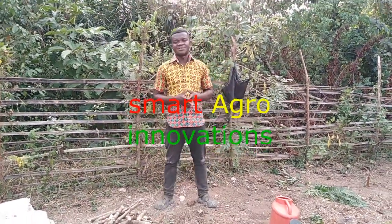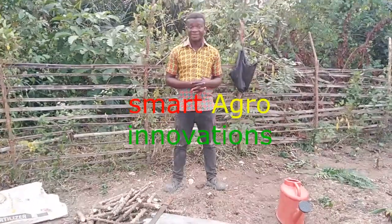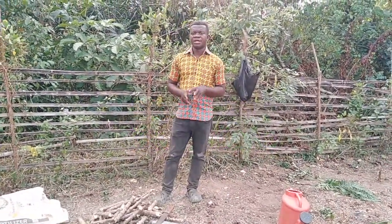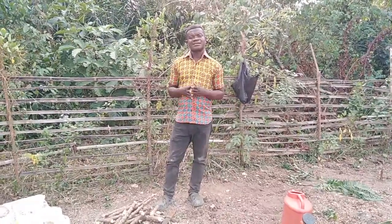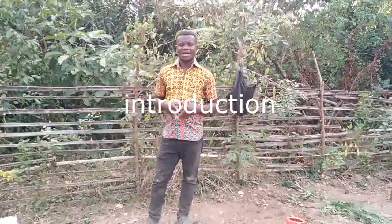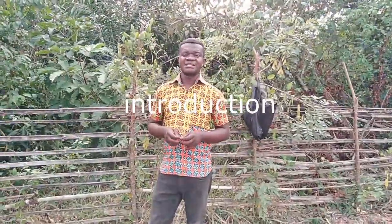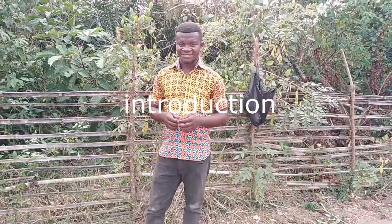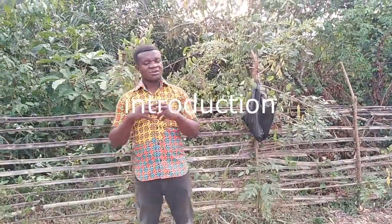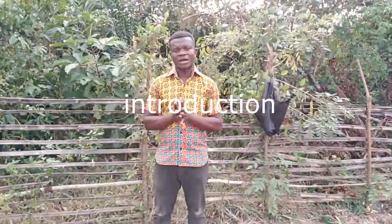Welcome to Smart Agro Innovation, your channel that has been so helpful to many farmers across the globe. Today we are going to talk about cassava multiplication. We have in-depth knowledge in vegetative propagation — that is, trying to increase the number, multiplying to get more.